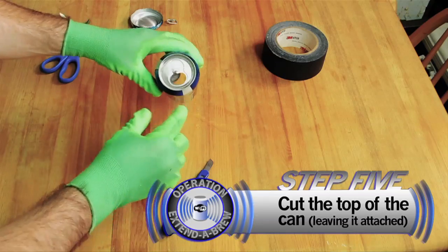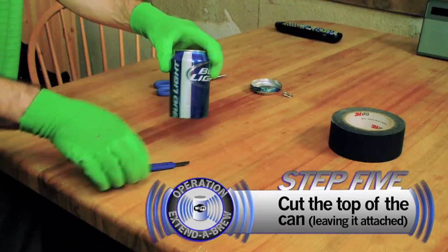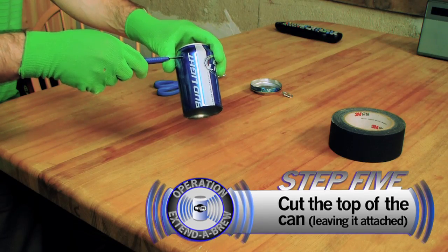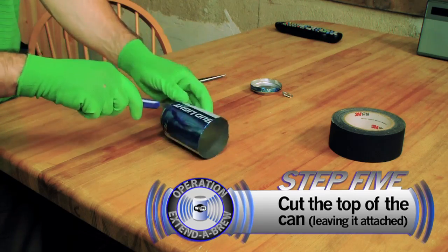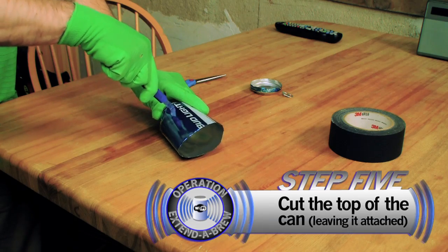Next, you want to cut around the top, leaving the part below the opening attached. Now you want to be careful here because the can can get pretty flimsy. You don't want to cut off a finger or bend the can.